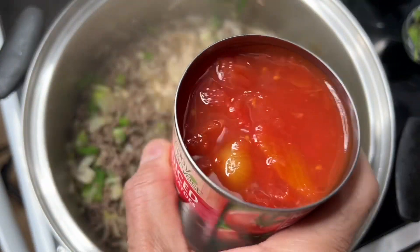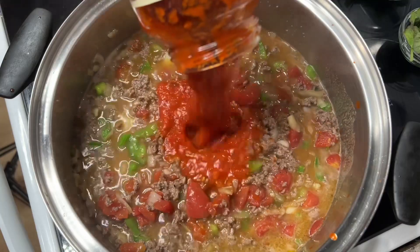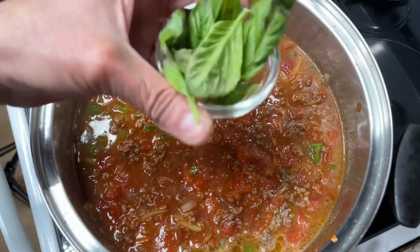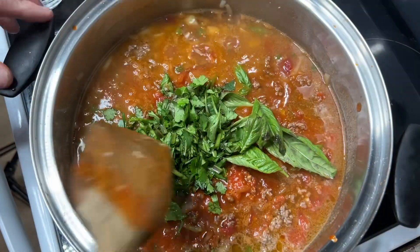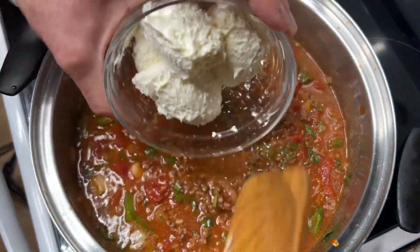Add a can of diced tomatoes and a jar of marinara sauce. Then add fresh basil leaves, cilantro, and five tablespoons of whipped cream cheese spread.